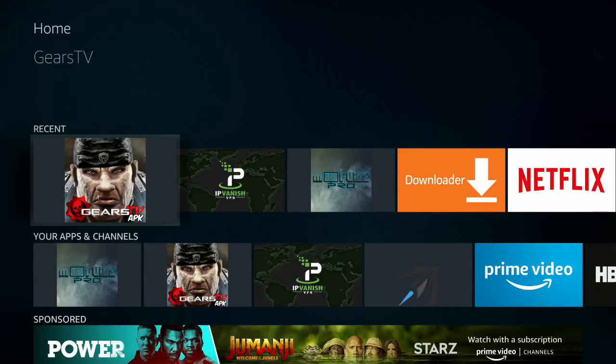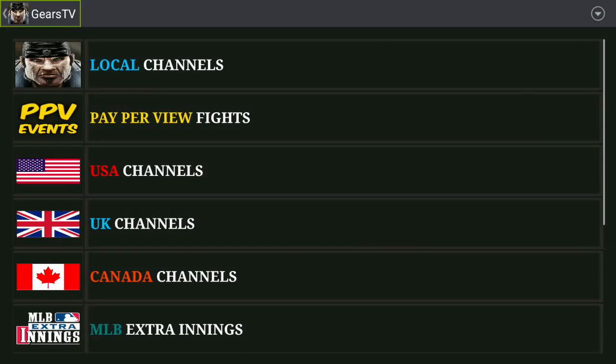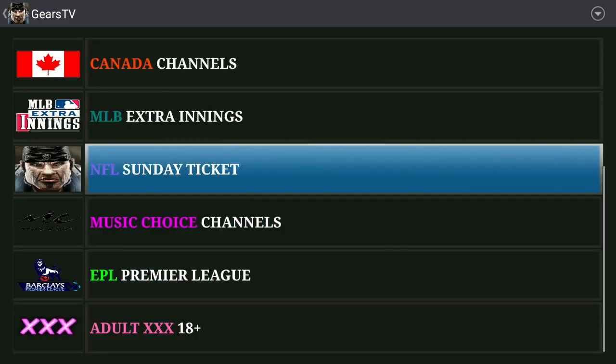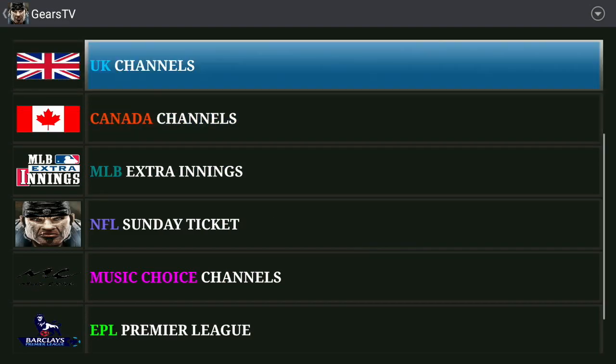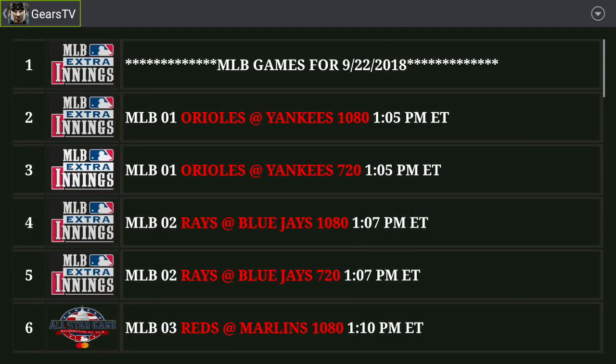Hey guys, this is Firestick.io here. We are going to talk about how to watch all the Major League Baseball games on your Firestick and Fire TV using an app called Gears TV. This is our favorite app to watch live streaming sports as well as other things. And for less than $20 a month, you get access to all the Major League Baseball extra innings.